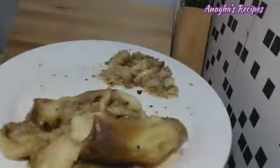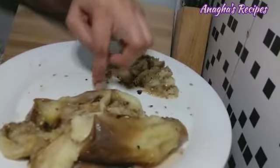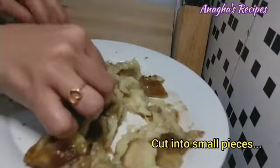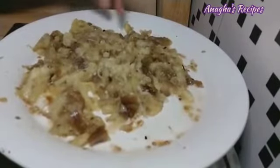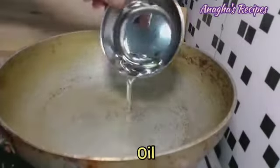Here I have removed the hard seeds and the skin, and made small pieces. This has been mashed or cut into pieces and now we will give a tadka. Take a kadai and add a little oil.